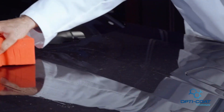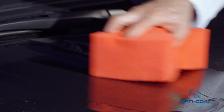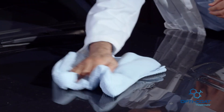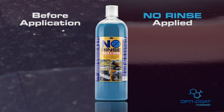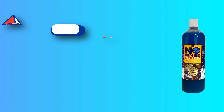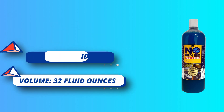Its versatile formula can also be used as a clay bar lubricant for a sleek and glossy finish every time. ONR No Rinse contains unique polymers that protect automotive paint and coatings. The new ONR formula improves encapsulation and creates a barrier between dirt particulates and the automotive finish, providing lasting protection and gloss.